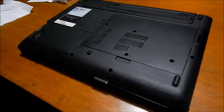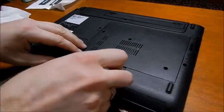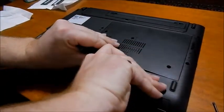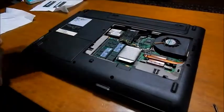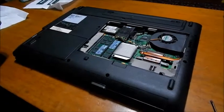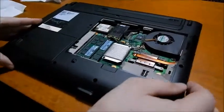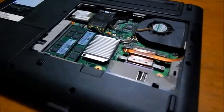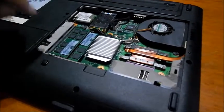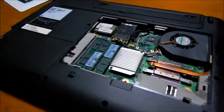In this video we are carrying on with the upgrade on this Esprimo mobile V535. I already showed how to disassemble the processor, heat sink, and the fan because we already replaced it. And now we are replacing the RAM modules that are located over here.